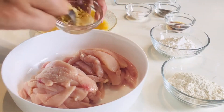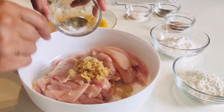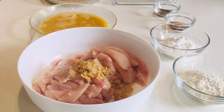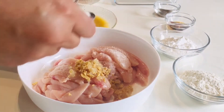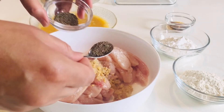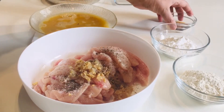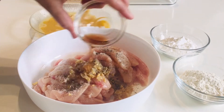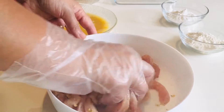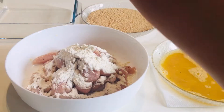Marinate the chicken strips with ginger garlic and salt as per your taste. Then add black pepper powder according to your taste, and then add brown vinegar — you can use regular white vinegar but I prefer brown. Mix it well together, then add home baking flour and corn starch.